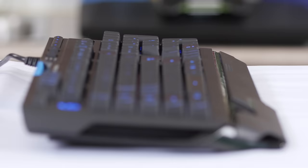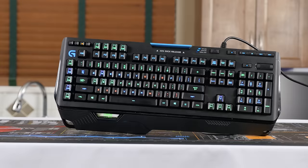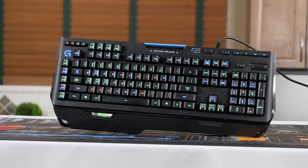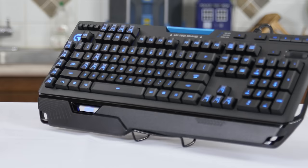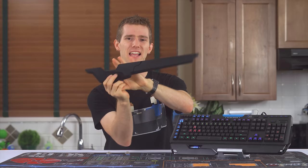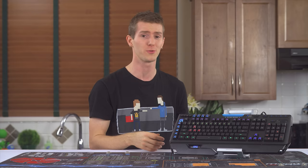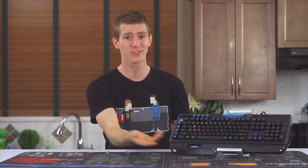And that's what I think the G910 is — a starting point for Romer-G switches, which I think have a very bright future once they're surrounded by a keyboard that isn't let down by other poor design choices. Which reminds me, I haven't even talked about the wrist rest yet. Logitech includes two wrist rests in the box, but instead of having a stylized gamer one with a nice wide resting area for the left hand and then a symmetrical one for both wrists — since most gamers also type from time to time — they include two different sized gamer ones.